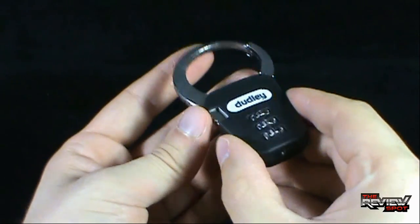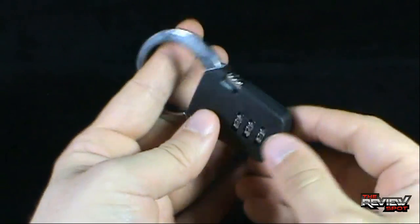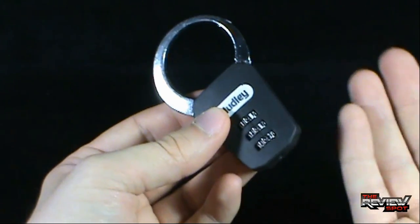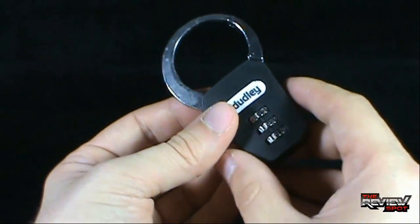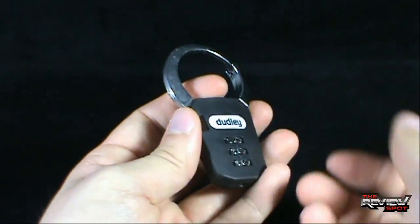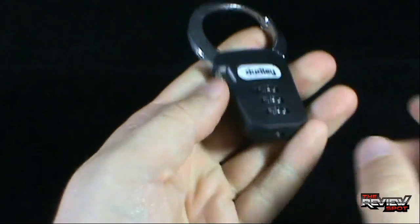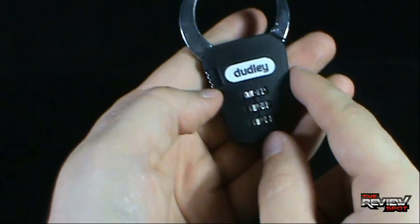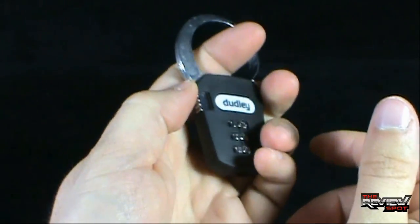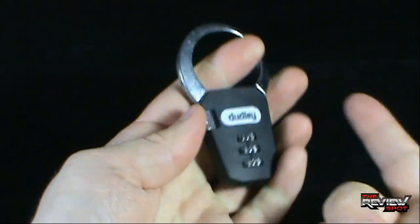Before Spot shows you how to change the combination, let's have a look at the Claw Mini first. I really like the fact that it's small and compact. When I was going back to school, we always had just the regular Dudley lock — the big lock with the little dial. One thing I like about this is it's just small. The bottom section has 'Dudley' written across the front and is made of a rubber material, so it doesn't feel cold or metallic. Then you've got your metallic ring — the main claw section of the lock.